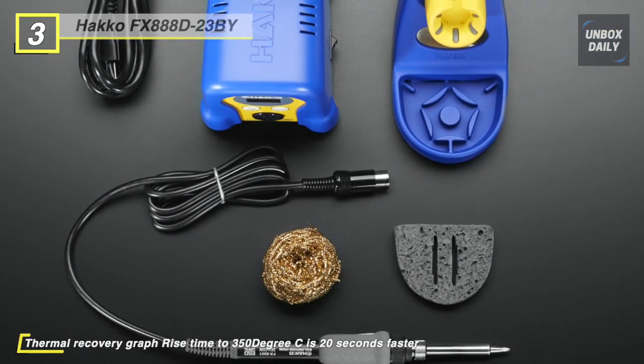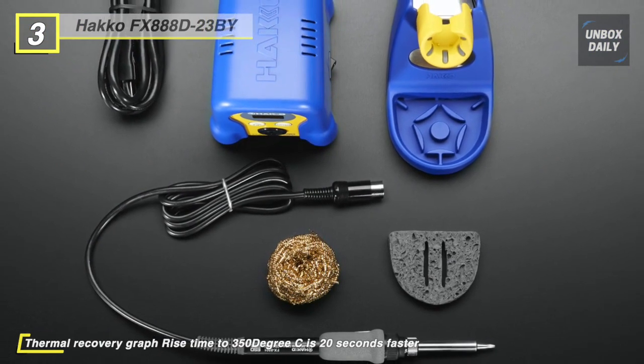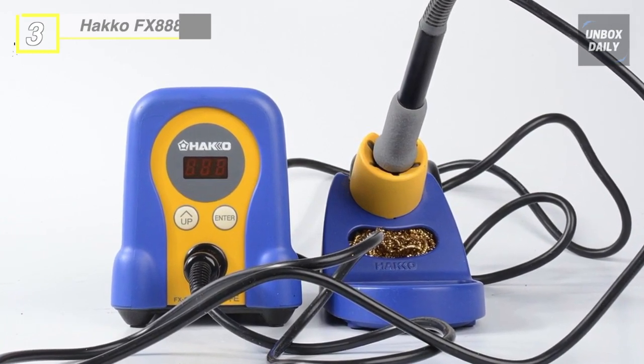The slender, lightweight, ergonomic iron handle and compact station design takes up less bench space. A wide selection of tips are available for soldering SMD and through-hole applications.